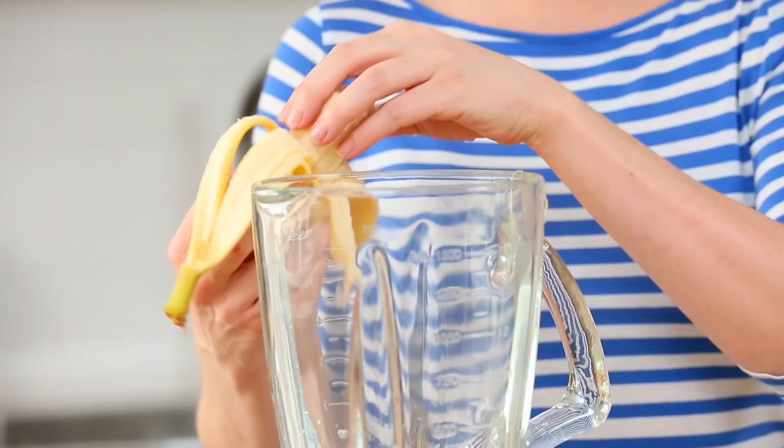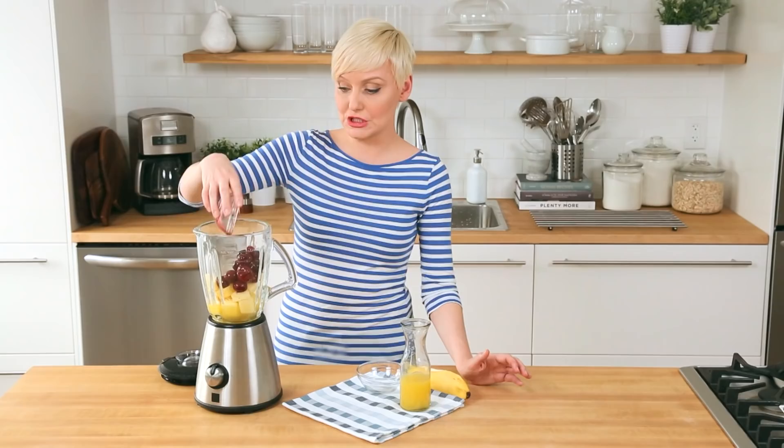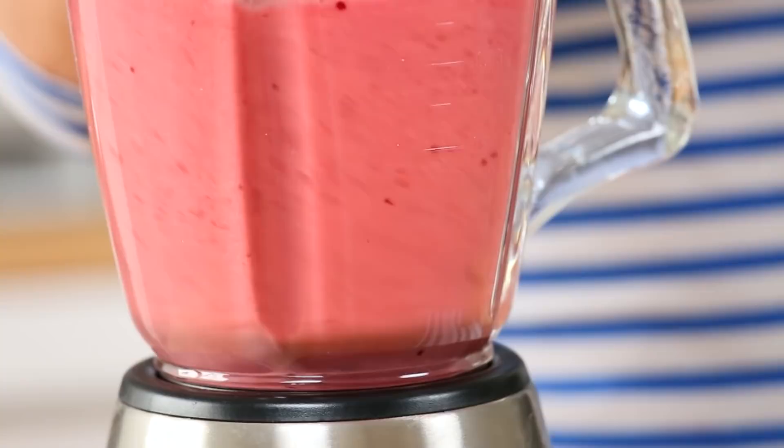I'm also going to be adding a banana here. Next I've got lots of beautiful pineapple chunks. And then we are going to add some cherries. Now I am definitely using frozen cherries here — cherries are not in season where I am, so frozen is always a great option. Blend it all up and boom! Cherry blaster smoothie. Breakfast will be a blast! I feel like I'm in an 80s candy commercial.